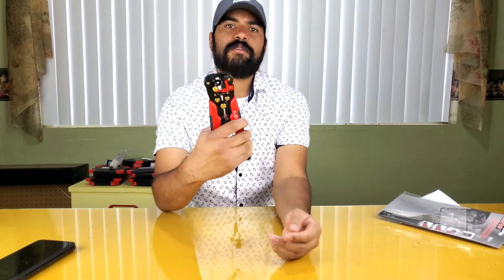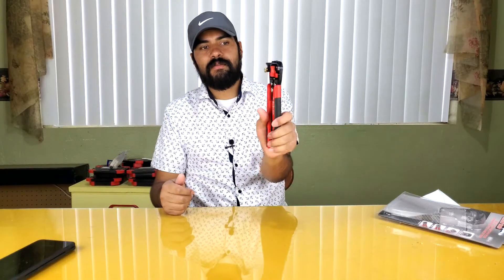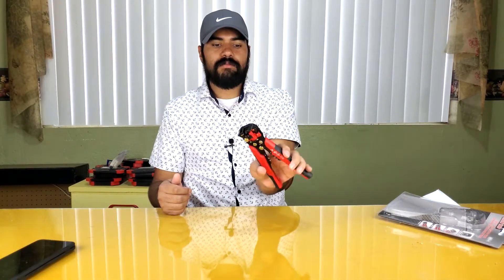It has a pretty strong spring inside. There's a wire cutter right here, and what appears to be a terminal crimper as well. I hope it works. I get tired of always using the normal type where you put the wire in the gauge, grab it, and pull it. If this does it by itself, you'll save a lot of time — doing them one by one takes a while.